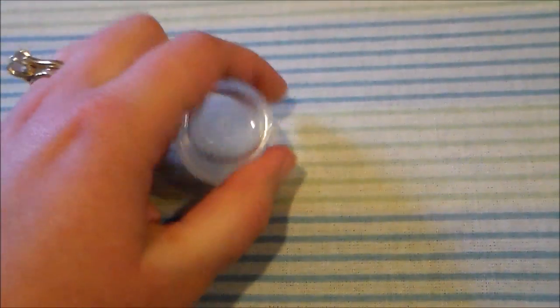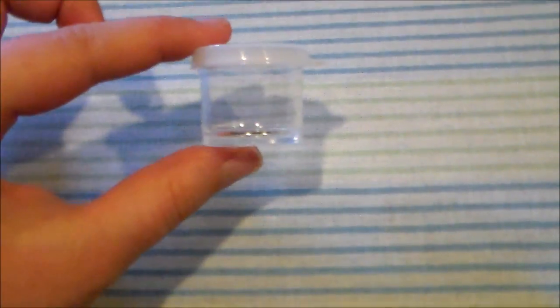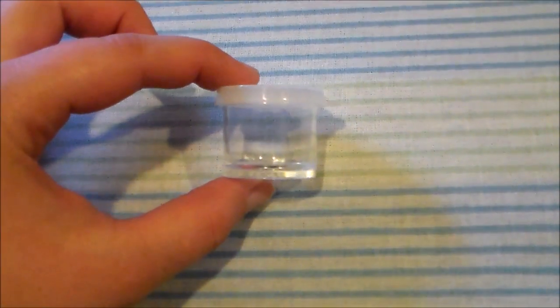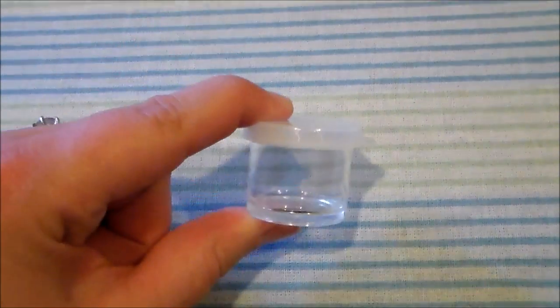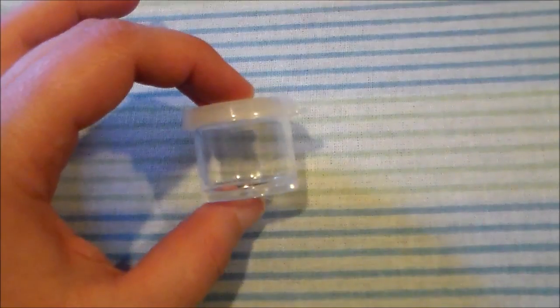The nice thing about these is that they have a very tight seal. Let's see if I can get this off one-handed. No, I can't. That's good because if you mix a paint color and want to use it later, you can put the lid on and save it for at least a little while without the paint going dry.